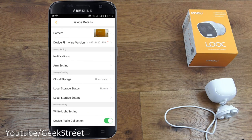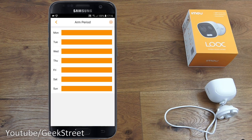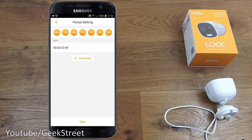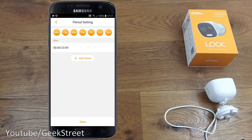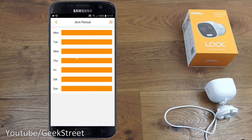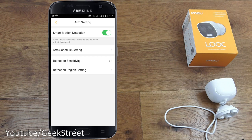In arm settings, smart motion detection is already enabled. Under arm schedule setting you can define when the camera is active — pick a day and time period. For example, if you're out of the house from 9am to 5pm, you can arm it only during that period so it doesn't trigger when you're home, without having to manually turn it on and off.